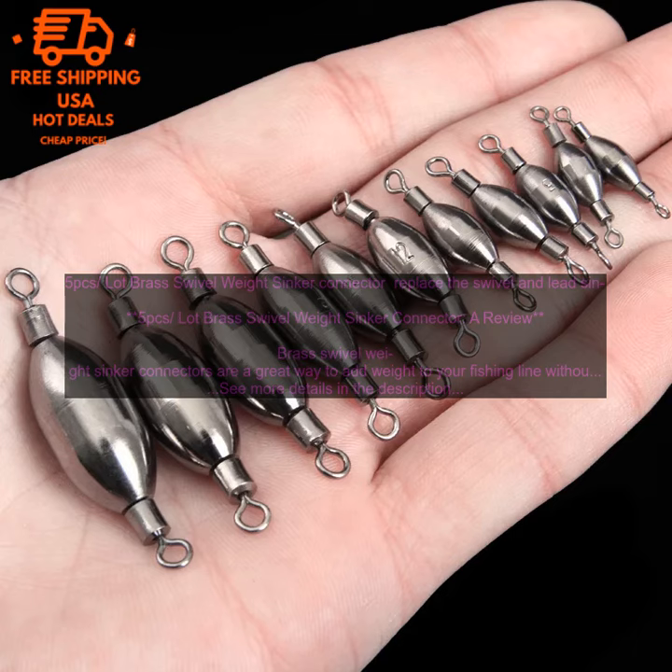If you are using a leader line, make sure that it is the same size as your fishing line. When fishing with a swivel weight sinker connector, it is important to keep an eye on your line so that you can see if you have a bite. Brass swivel weight sinker connectors are a great way to add weight to your fishing line and to keep your lure or bait in place.